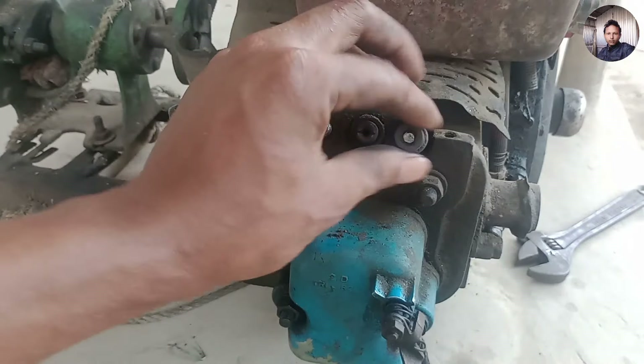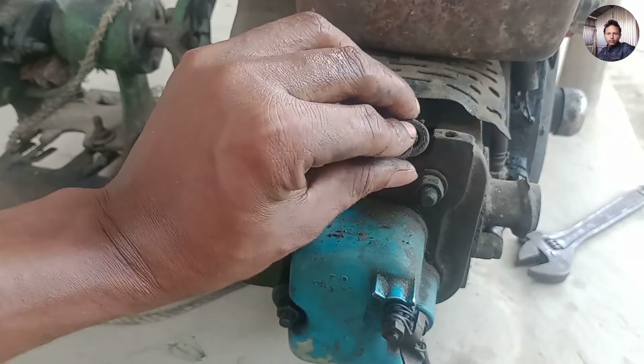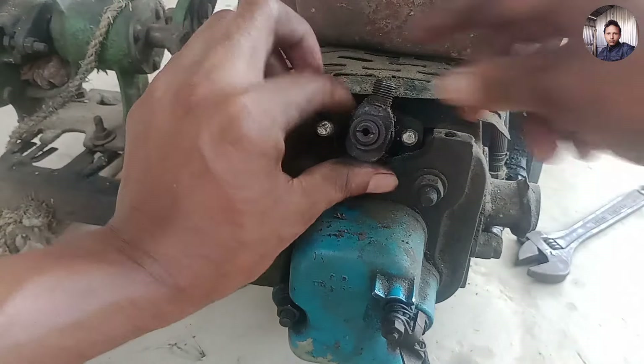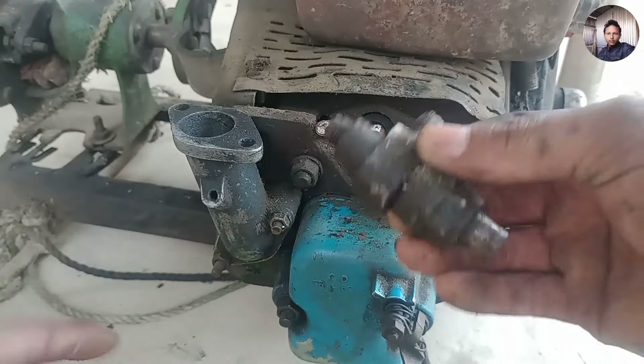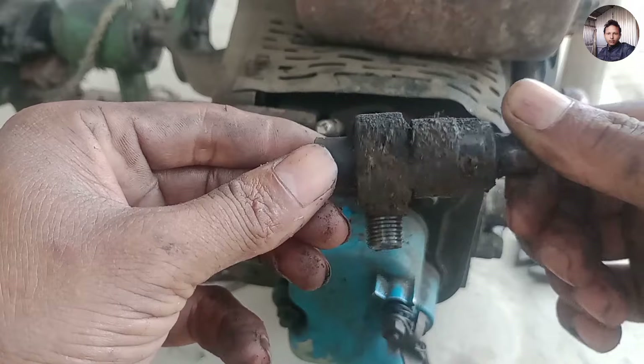We are creating the second pressure. This is the first pressure, but we can't open it quickly. We have to follow the nozzle plunger. We will open the nozzle plunger first. The nozzle plunger has been grouped, so we also have the ability to clean up this engine.